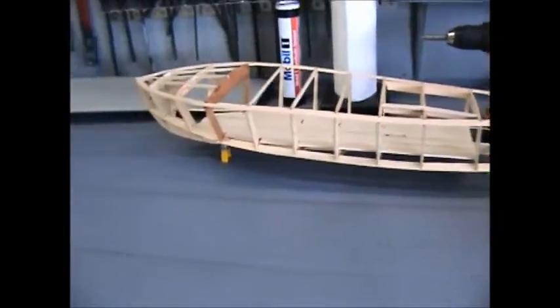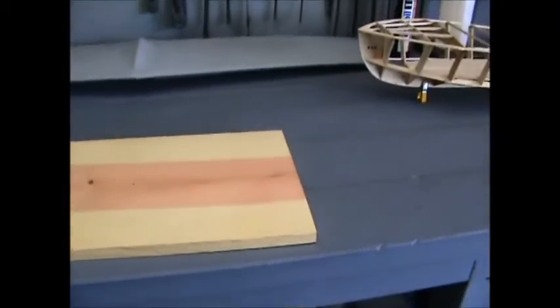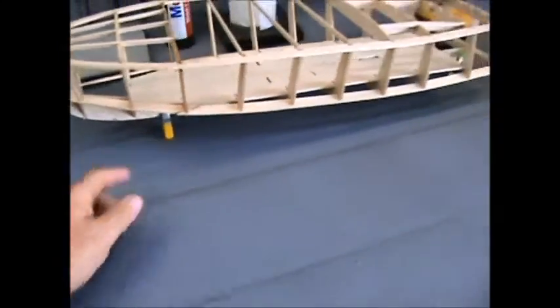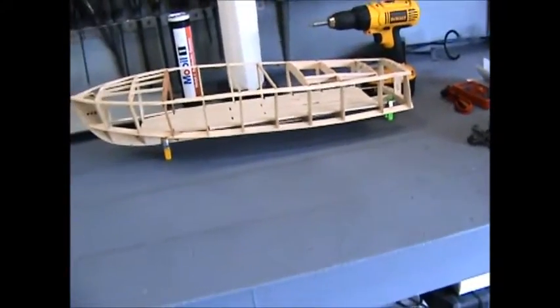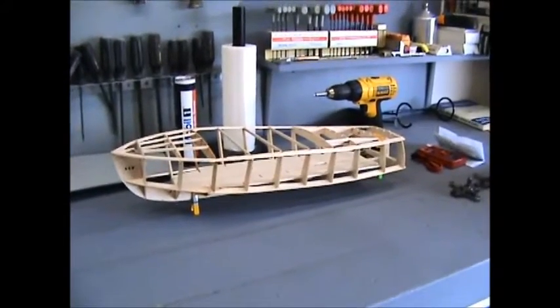But today is RC Boat Day! The Seamate — we're going to get the stand cut out and glued together, varnished up, so I can stop using these clips to hold up the hull. As always, thanks for watching — when I have more I'll turn this back on later.